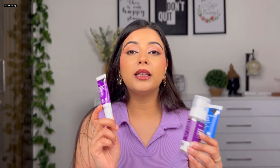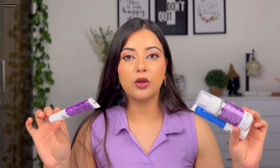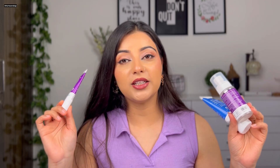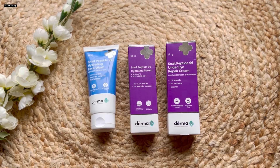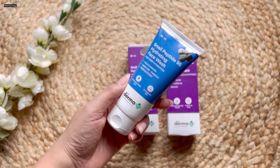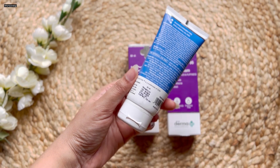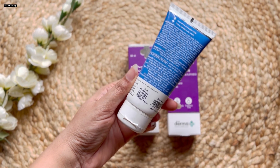If you have dark circles, puffiness, or dry dehydrated under eyes, you must use this under eye repair cream as it really helps reduce these problems. When using any new product, make sure to do a patch test — that is very important. Also, this product has no fragrance. Now let me show you the packaging: the face wash comes in a tube and is priced at 299 rupees for 80 ml.